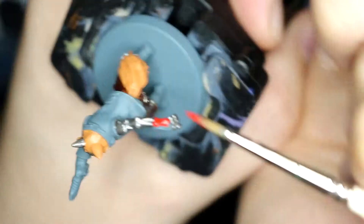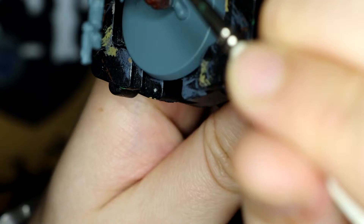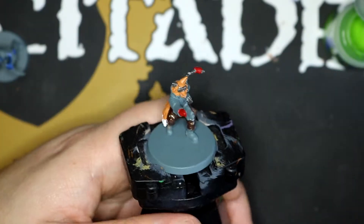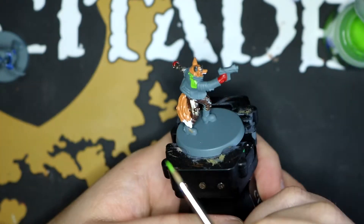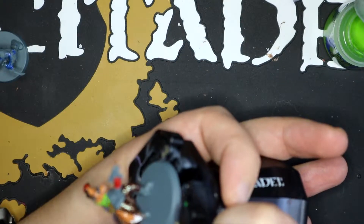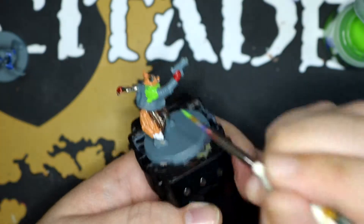And then I went and used Mephiston Red to do the gloves. For the jacket I used Mephiston Red as well, because I wanted it to be bright. Because to me, Cyberpunk is bright colours.